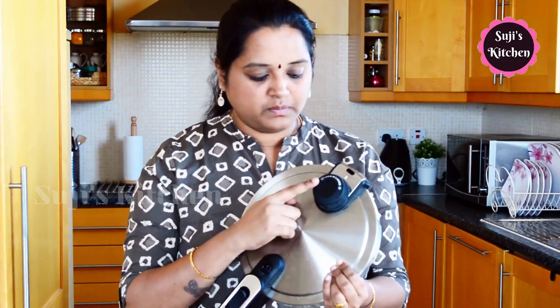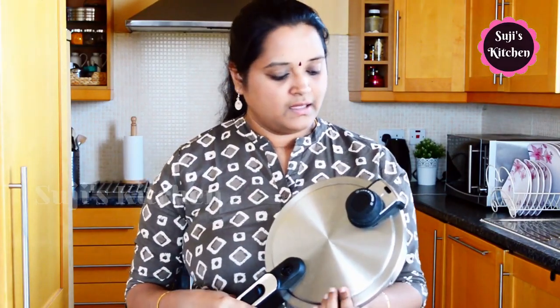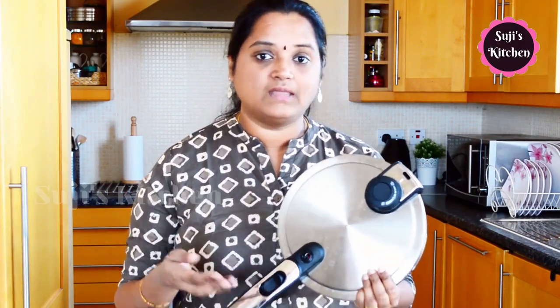It has 3 settings. You have one type of steam option. If you have a steam option, you will open it immediately. If you have steam, you can escape the whole steam through the hole. You can press the button and release the steam, then immediately open the cooker. We have a recipe ready in 10 minutes, and we have a steam option.